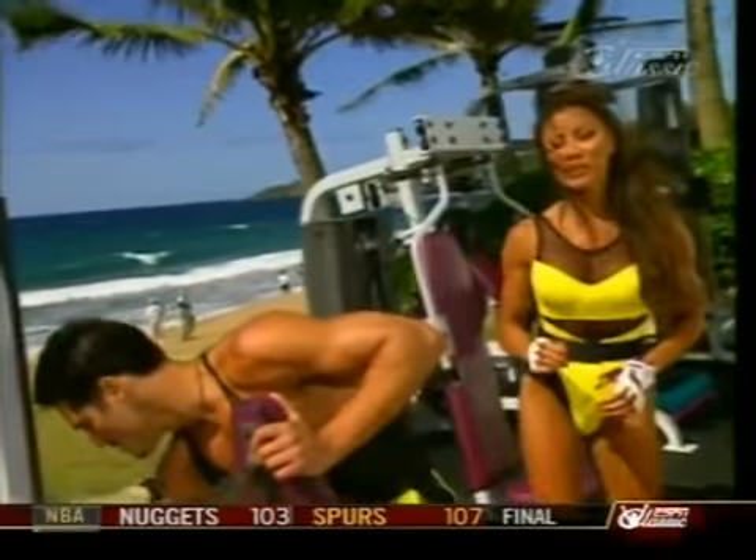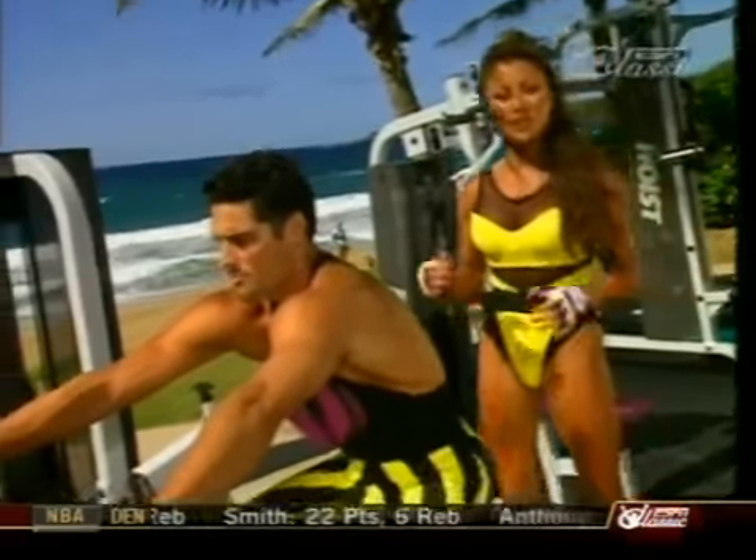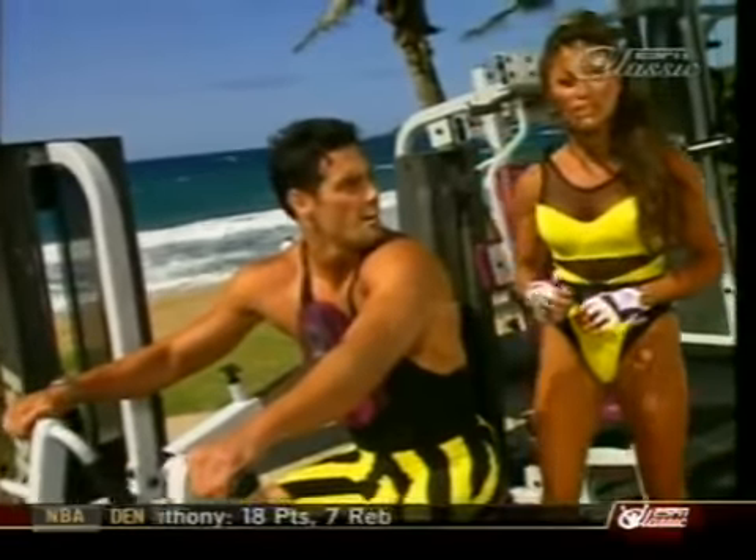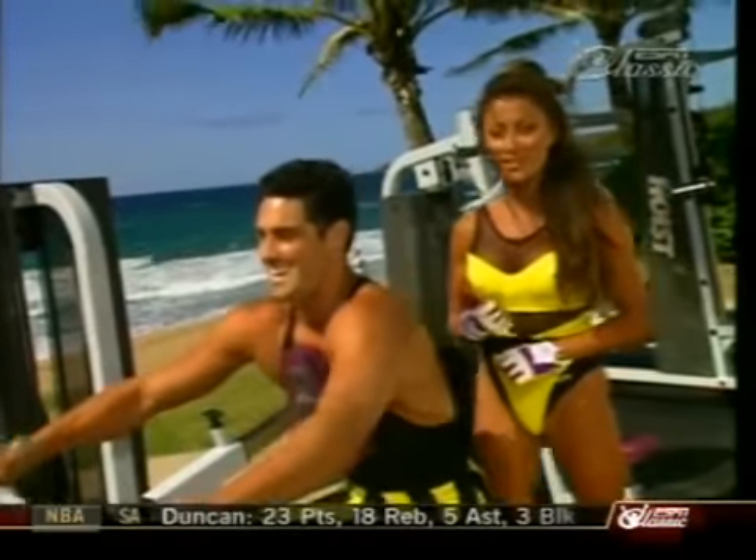A good way to stay motivated during your workouts is after your workout, do something fun. So after Chris and I finish our supersets for our back and our chest, he's going to buy me a banana pineapple smoothie.